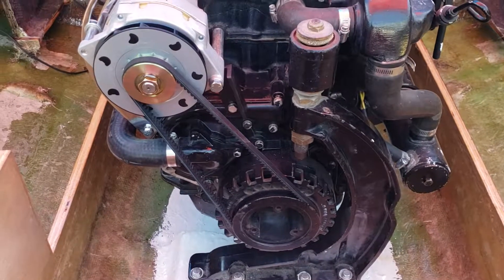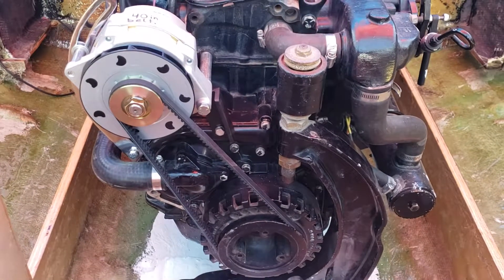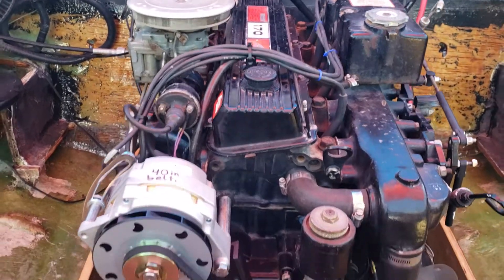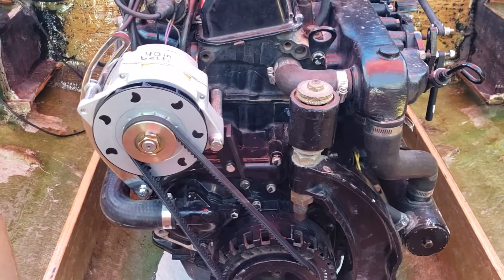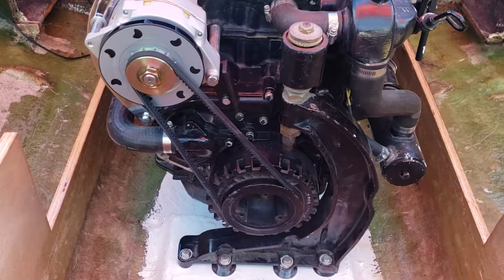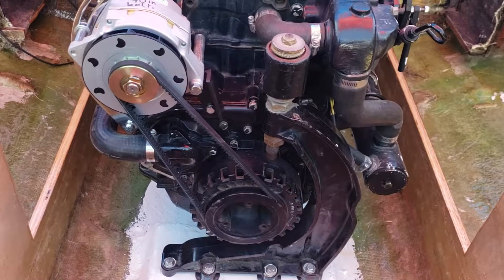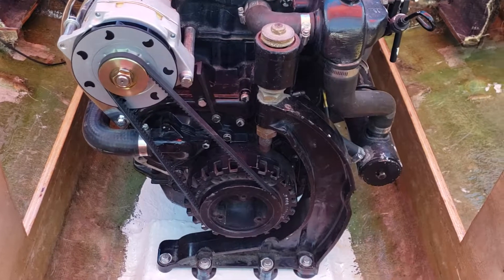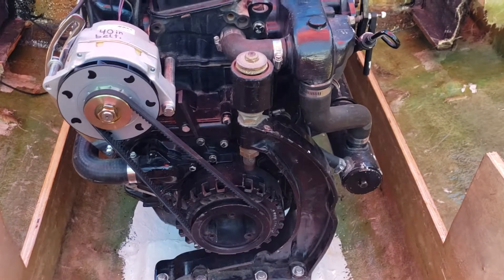Hey fellow boaters, I wanted to put together this quick video on this alternator conversion that I did for my MerCruiser 170, which is a 3.7 liter 4-cylinder with the forward head on it. I've seen a few different conversion kits on the internet, and some of them are $250, $350, and I thought I can do something cheaper. I made this for less than $100. So let me go through and show you what I bought and how I did it.